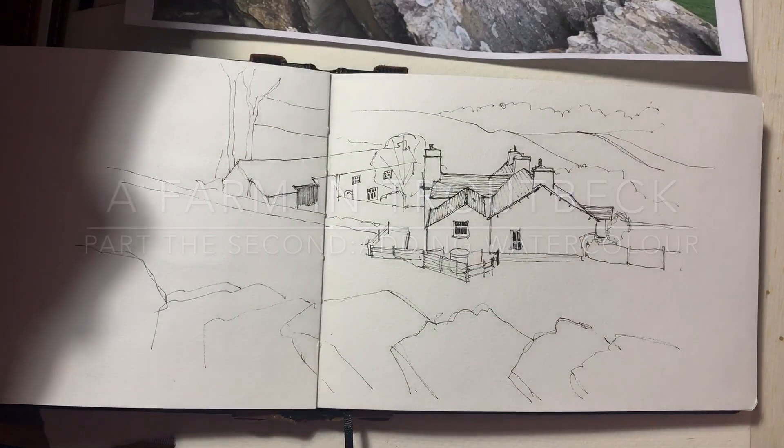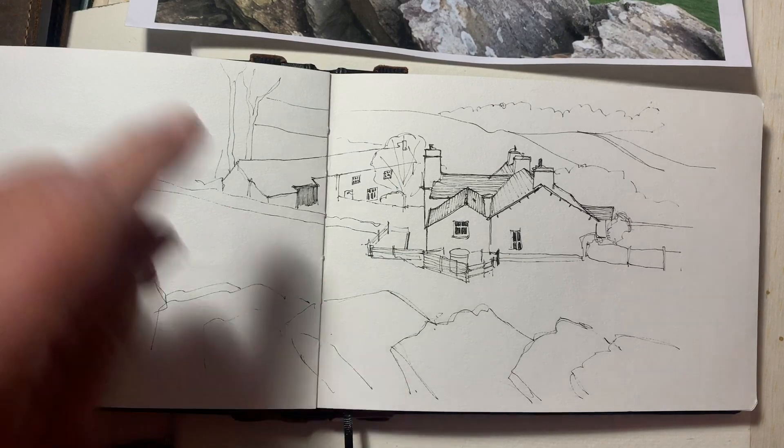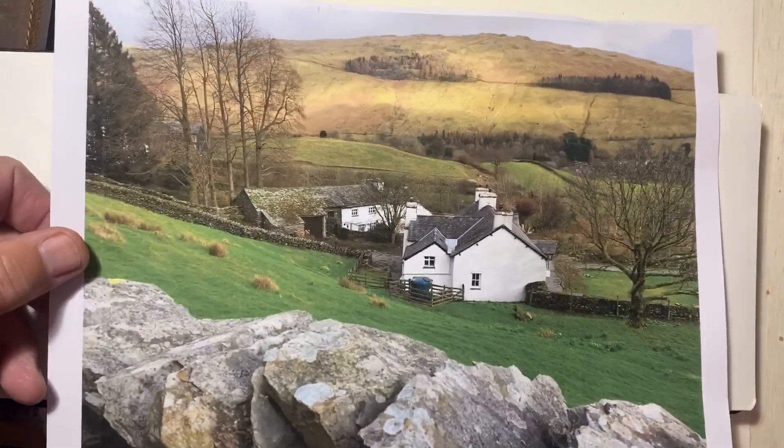Here we are again, part two. There's the drawing as we left it in part one. What I'm going to do now is really quickly — I'm not going to paint this carefully — I'm just going to show you my approach to adding color to this.